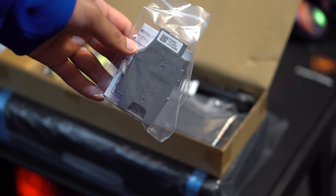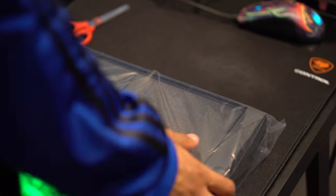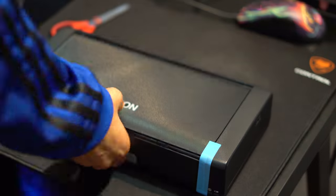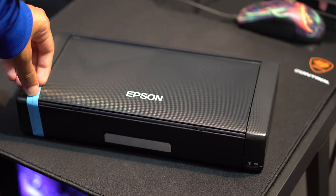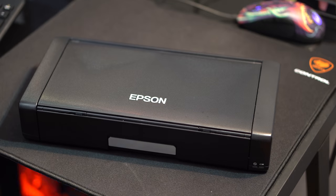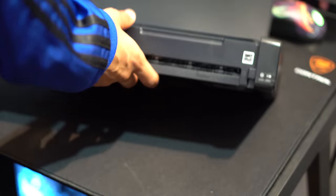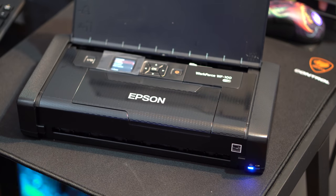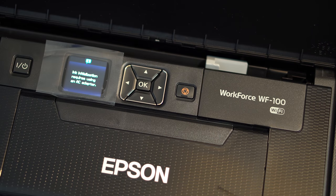It can handle any type of paper, including letter-sized papers. A lot of portable printers don't actually support letter-sized papers, which is quite surprising given their compactness — but the Epson Workforce WF100 does. That's great because it's a business printer and you need to print actual letter-sized documents. It can hold up to 20 sheets of paper, one envelope, and five sheets of photo paper.